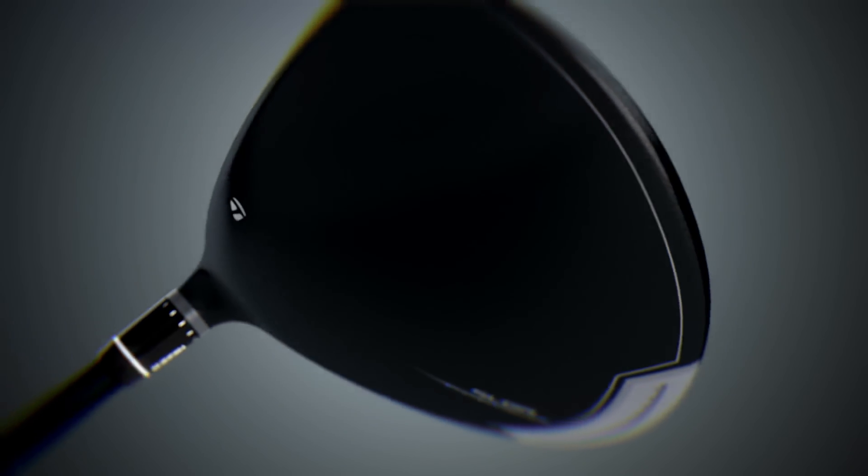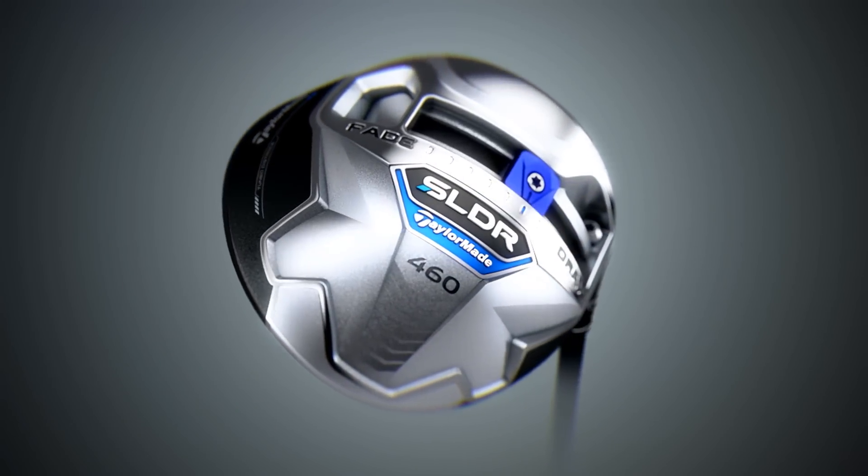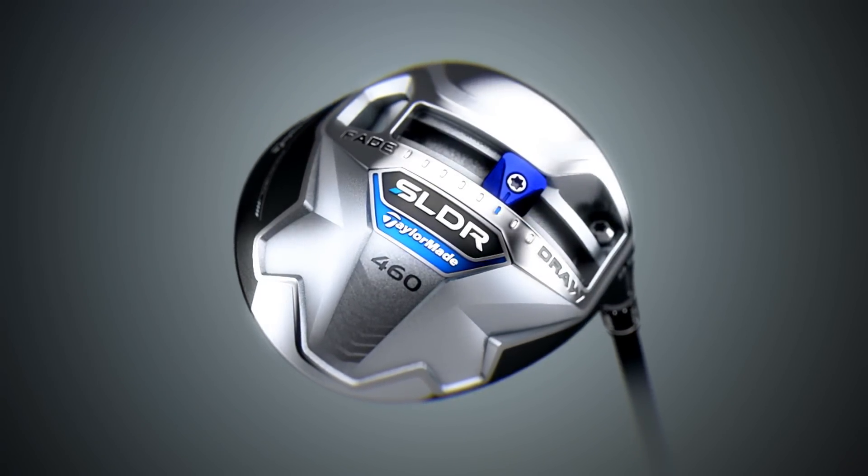However, as always, appearance is only part of the package. Performance is the rest, and when you turn this club over and you see what's on the sole, you'll be just as blown away as you were when you saw the crown for the first time. Because what's here on the sole is the machine that makes this golf club the longest driver we've ever created.